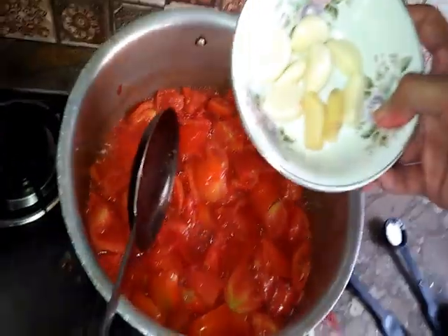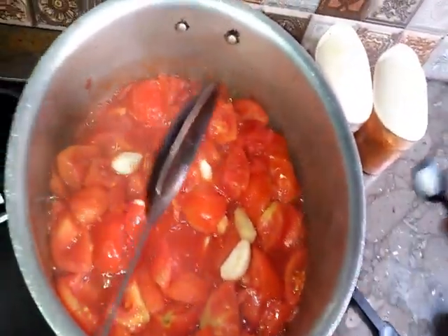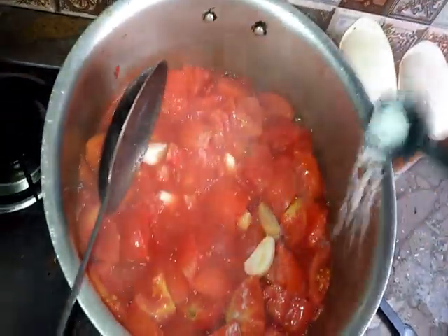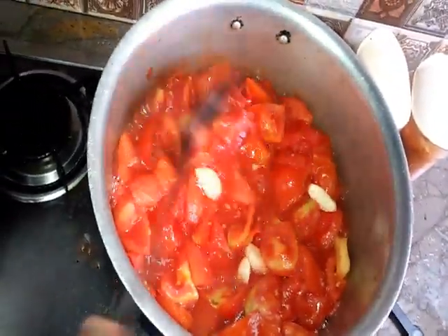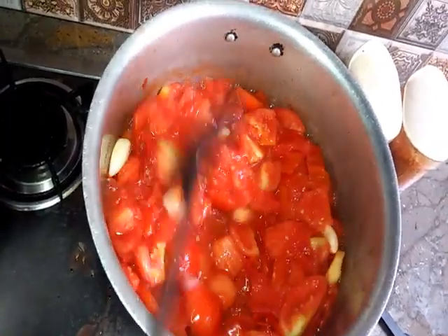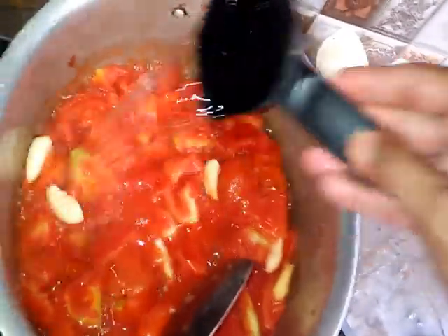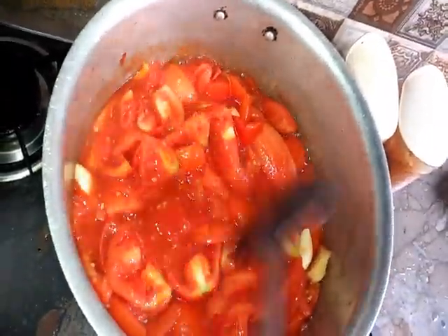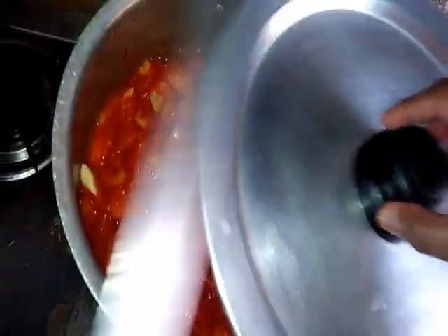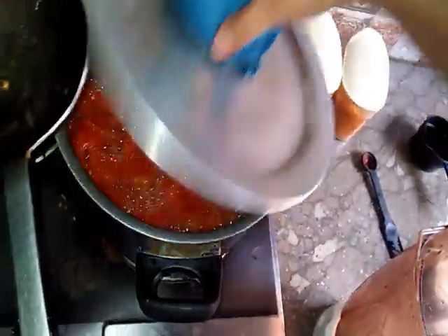Now let's take a look. We will put the mixture into a bag. I have told you — you have to put it in the bag. Now you can cover it again. We have been going for about 15 minutes, and now we put it in the bag.